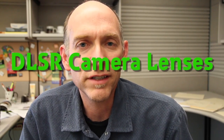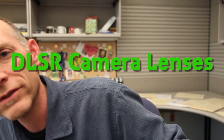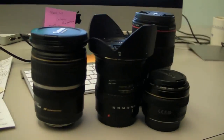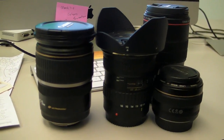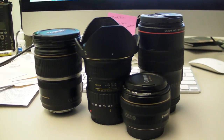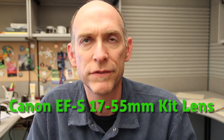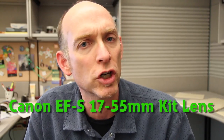Hey, David King here at davidleeking.com and today's video is going to be all about lenses on DSLR cameras. Today I'm looking at four lenses: the 17-55mm kit lens, a 50mm prime lens, a wide angle lens, and a macro lens. Right now I'm using the kit lens, the 17-55mm lens.